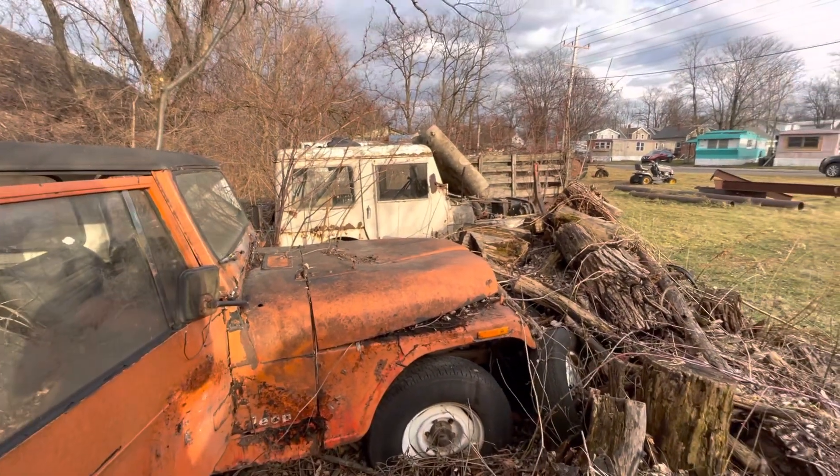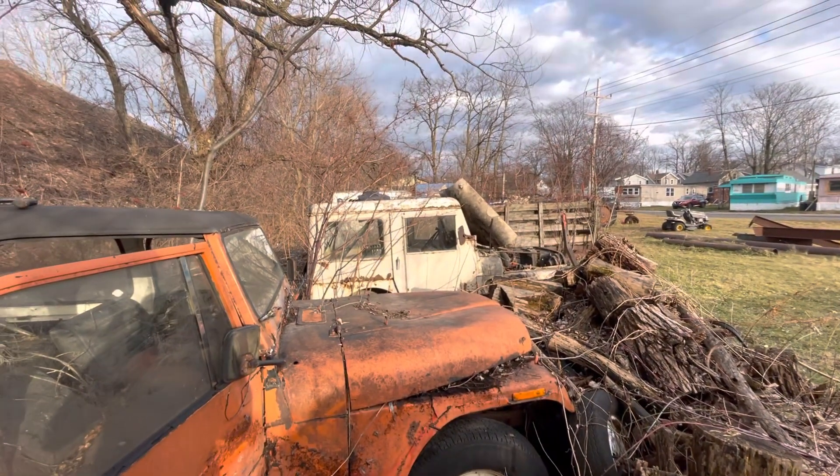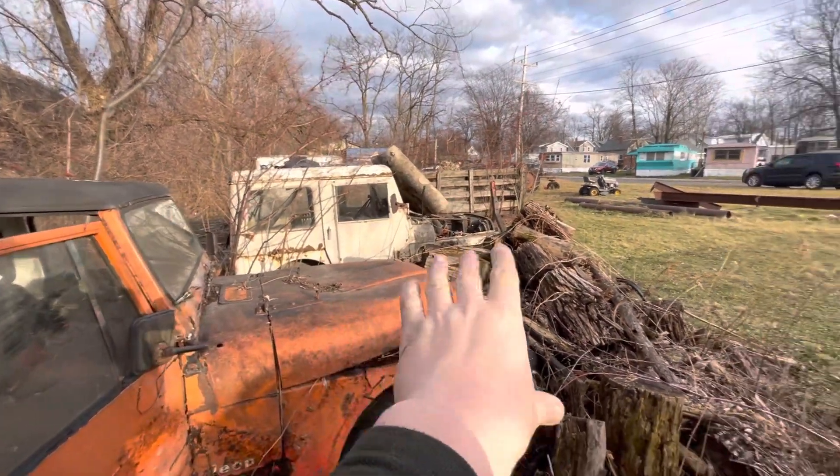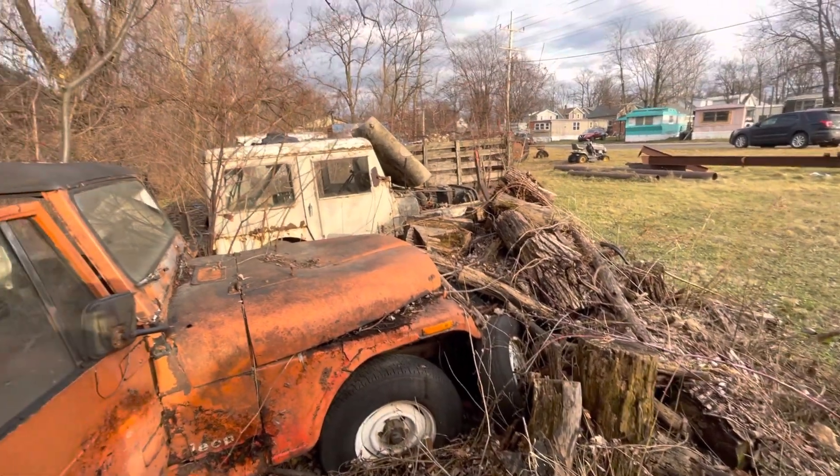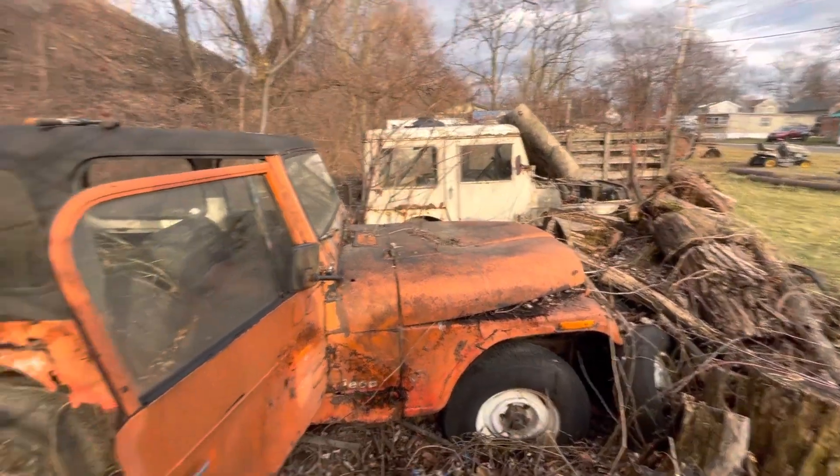Update: I just went ahead and took all the brush I could around the Jeep. Still to do the middle, and all this firewood still to get moved. We have an extra wheel too, so making good progress.